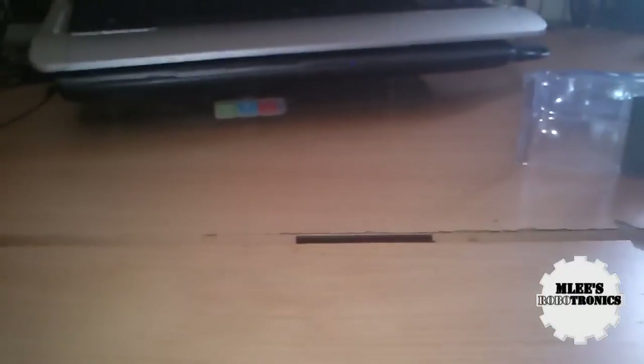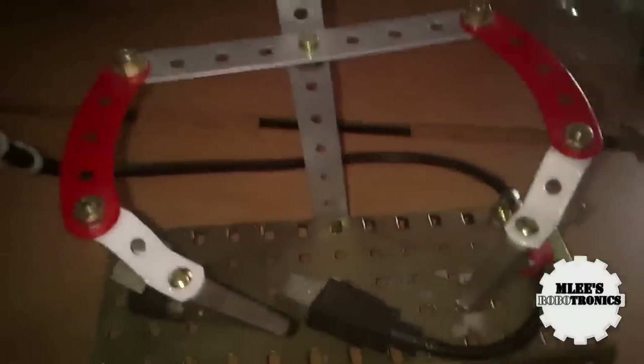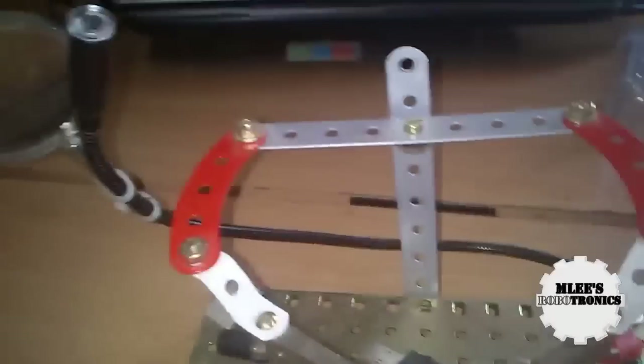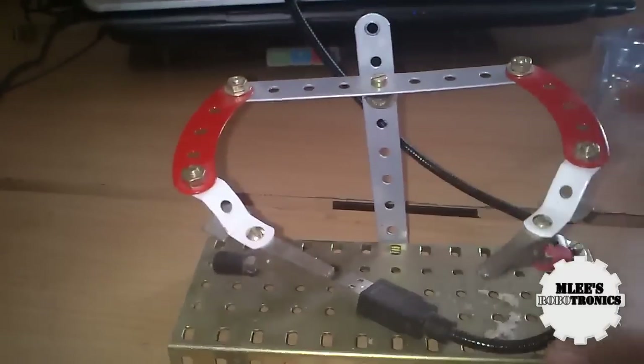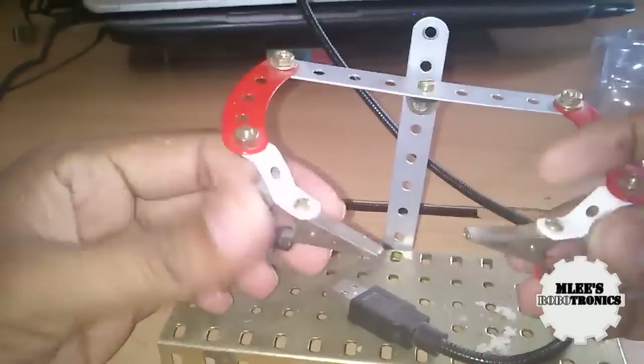This was a tool that I ordered from Element 14. Let me talk about why I ordered it, and quickly show you my previous third hand. This was completely custom built by me using some mechanical spare parts — built from a mechanical construction kit.